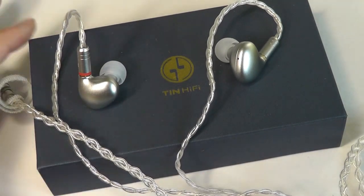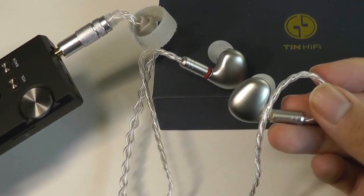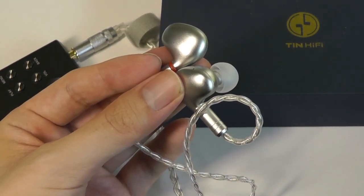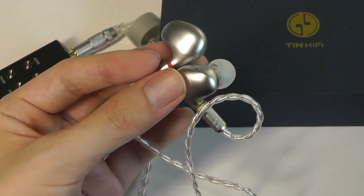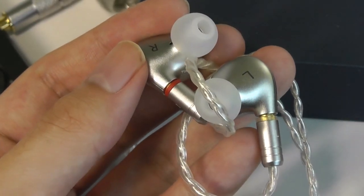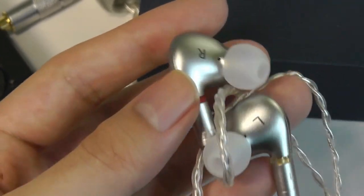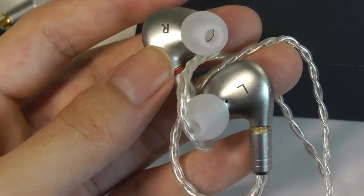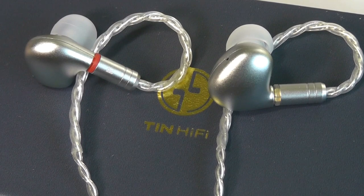Paired with a good-sounding player and a track encoded in FLAC or a higher-resolution codec, you're able to notice more details within the music. These are definitely meant more for sitting down and noticing the nuances of the music for a hi-fi audio experience, rather than mobility-first use. The wires do add some inconvenience and cable noise as you move. Passive noise isolation using the silicone tips is surprisingly a little weaker than expected, but swapping to the memory foam tips improves it tremendously.